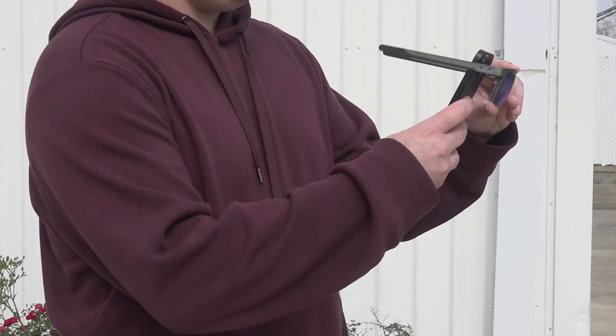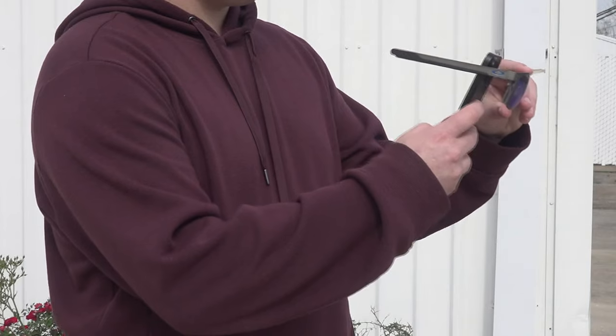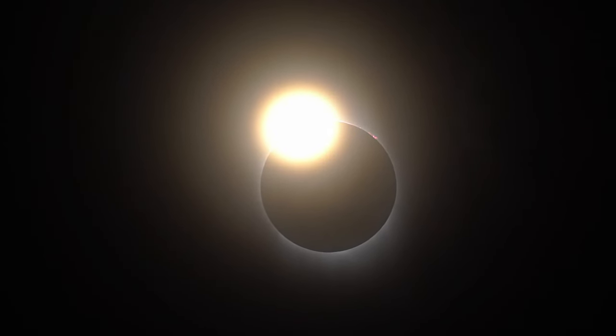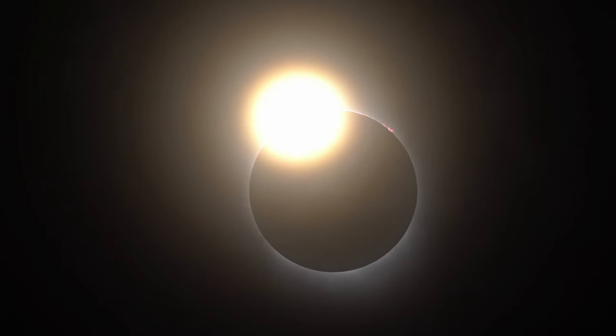It's also necessary to protect your phone's camera lens. First, cover your camera's lenses with an extra pair of eclipse glasses — the filter paper or filter screen — and then point it at the sun. The best way to do that is to get your phone on a tripod, or tape the glasses lenses on, to take a video so you don't fry your camera lenses. At no point during the eclipse from Beaumont is it safe to remove that filter off your phone or camera — not even during totality, because it's not going to be enough.